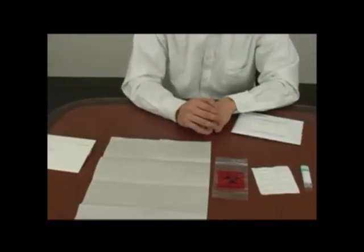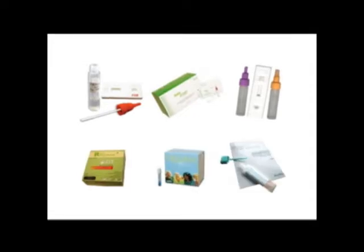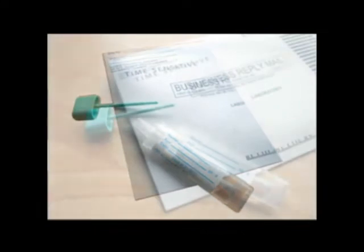This kit requires you to take only one stool sample. Your doctor may have other FIT kits that require two stool samples and may use a card instead of a bottle. But the collection is similar.